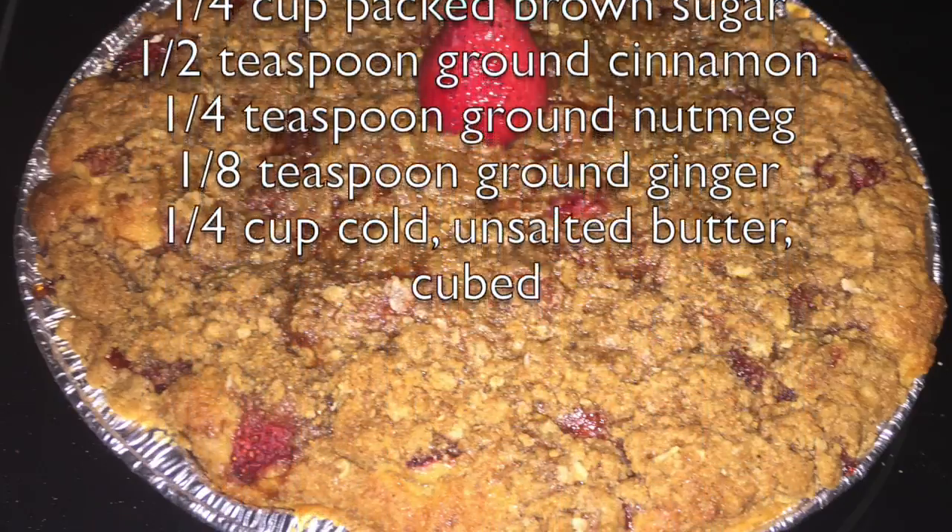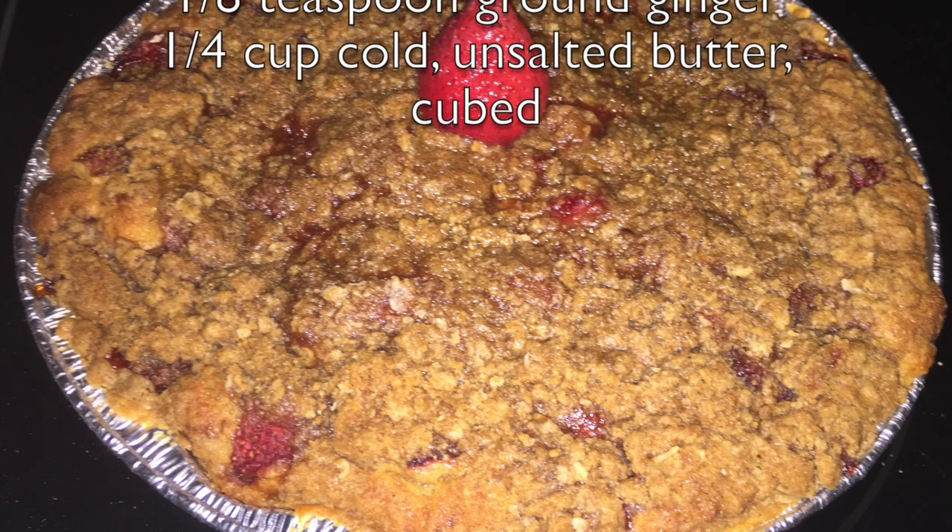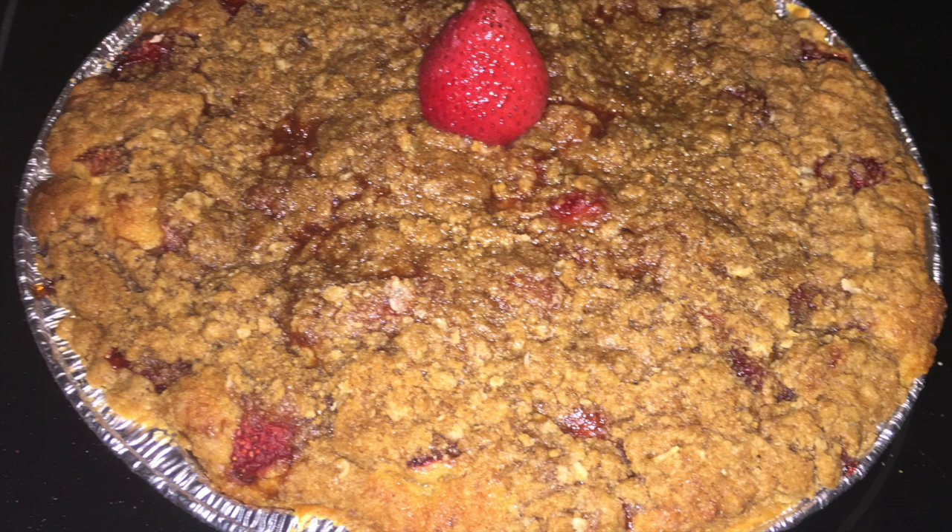A buckle is a cake-type pie with fruit in it and a streusel topping. So without further ado, let's put this thing together.